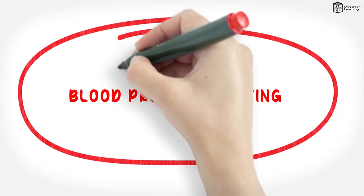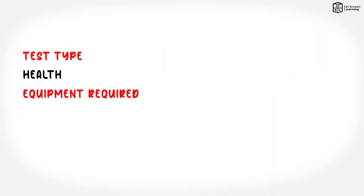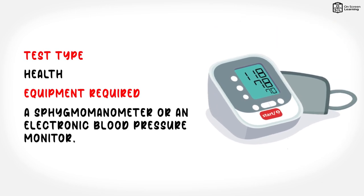Blood pressure testing. Test type: health. Equipment required: a sphygmomanometer or an electronic blood pressure monitor.